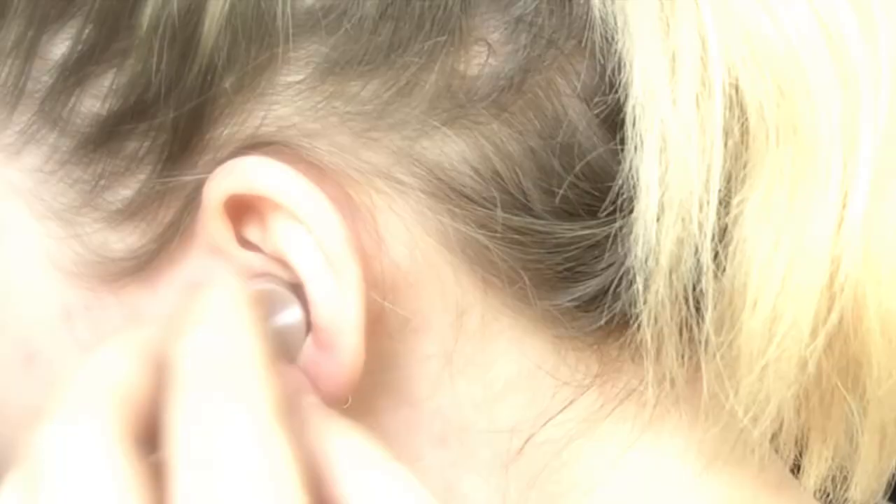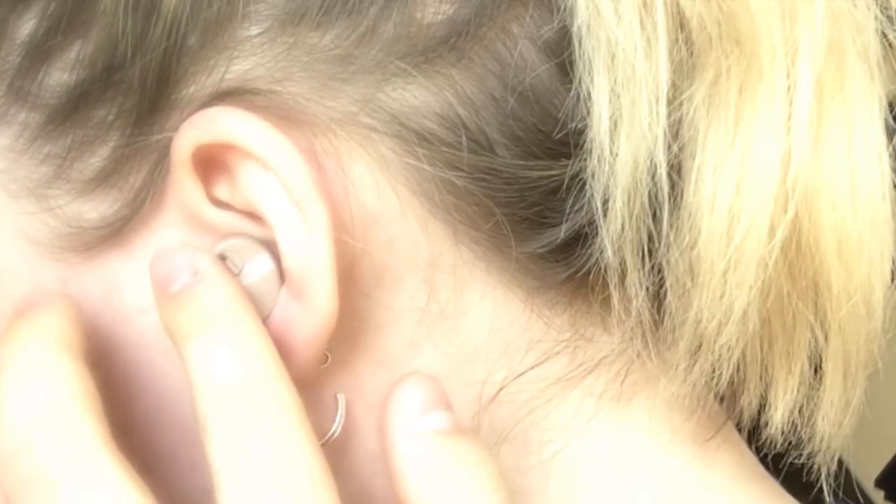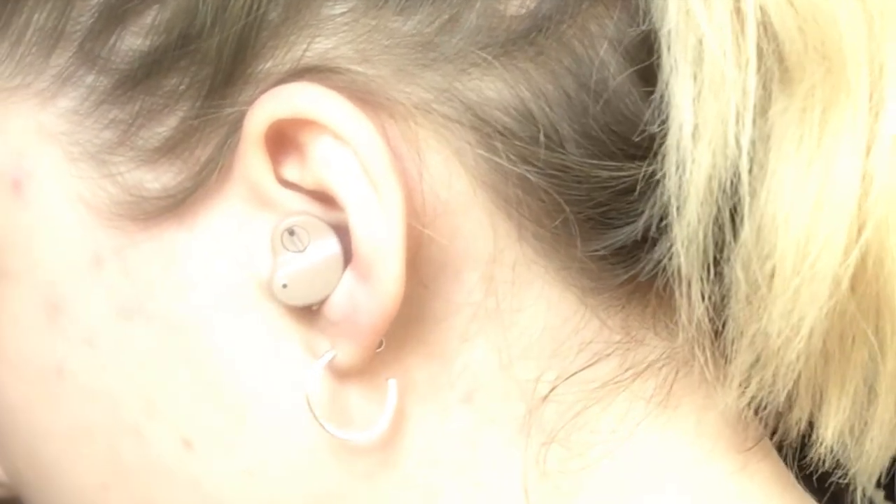I then tested it by listening to some music, and I also wanted to test the depth of the device — how far sound carries. There was a dog barking across the street. Honestly, this device is extremely muffled and didn't really work. I was singing and talking out loud to hear my voice, and it's very muffled — it almost sounds like I'm holding my hand over my ear.